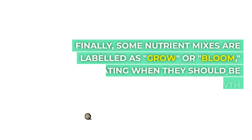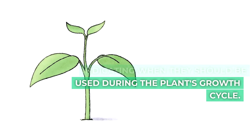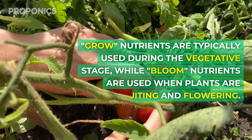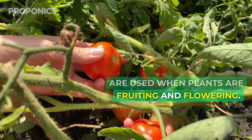Some nutrient mixes are labeled as grow or bloom, indicating when they should be used during the plant's growth cycle. Grow nutrients are typically used during the vegetative state, while bloom nutrients are used when the plants are fruiting and flowering.